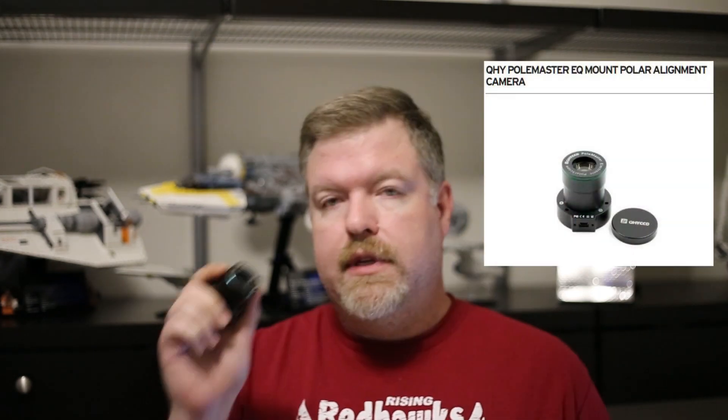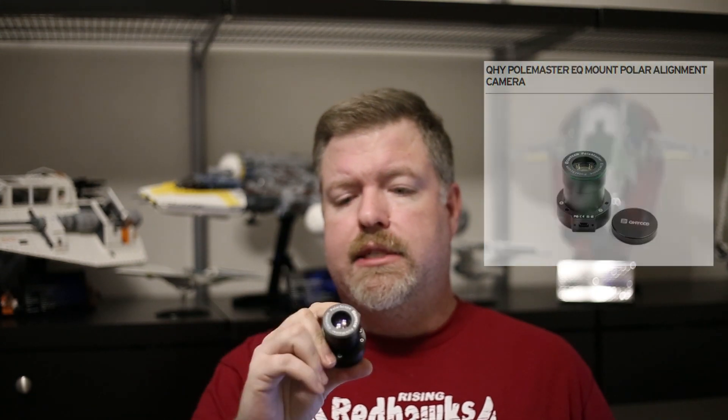The first thing for me that's a must-have is some way to really accurately polar align your mount. I like to use the Polemaster from QHY. It's a wide field camera that sits right where your normal polar align scope would be on your mount, and then it uses software to guide you through the polar alignment process very accurately and very quickly. It costs a couple hundred dollars.